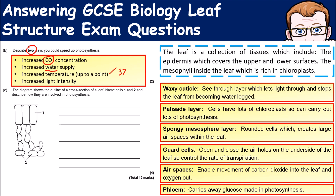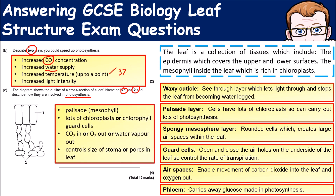Finally, a diagram shows a cross-section of a leaf. You need to name cells one and two and describe how they are involved in photosynthesis. Cell one will be palisade cells — they contain lots of chloroplasts which carry out photosynthesis. Cell two is guard cells — they control the movement of carbon dioxide and oxygen in and out of the leaf.